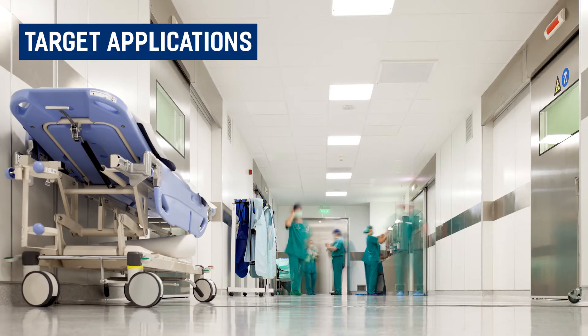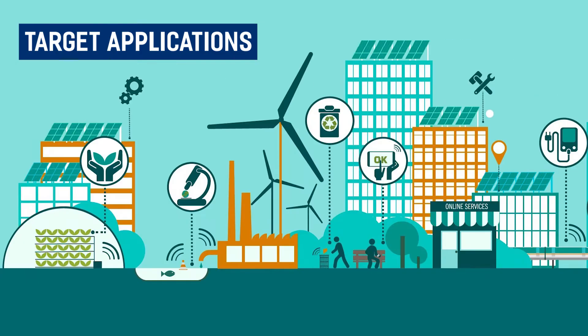Target applications for this device include hospitality, healthcare, home automation, and smart cities.